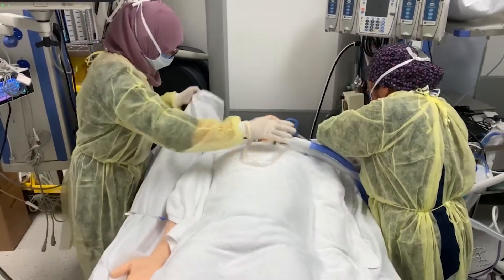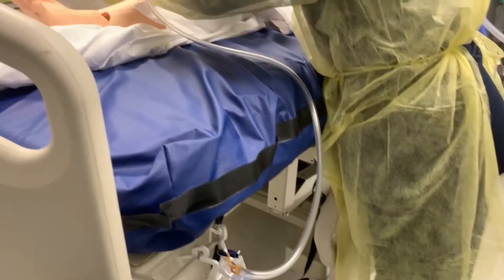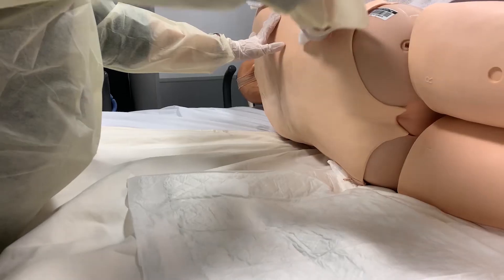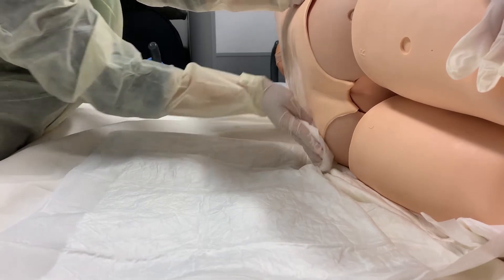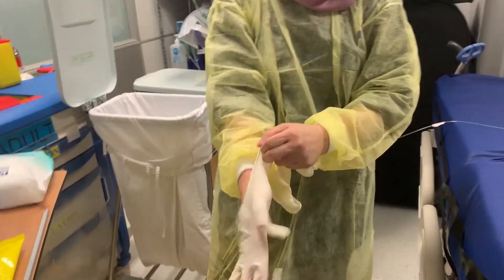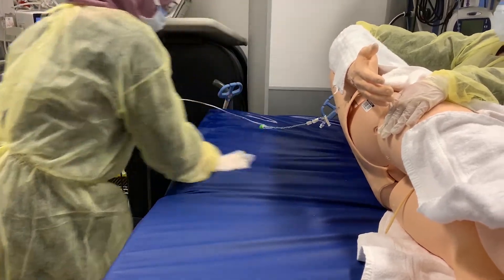Untuck the bed sheet. Support the head during turning, while ensuring that all tubes and lines are secured. As part of infection prevention, make sure to clamp the urinary catheter whenever the urinary bag is above the bladder. Remove a clean cloth from the package and cleanse the patient's back using long, firm strokes. Do not massage any reddened area. Rinsing is not needed when using disposable wet wipes, or check the manufacturer's instructions. Remove gloves. Perform hand hygiene and don new gloves. Wipe the other side of the bed with proper surface cleaning material. Let it dry. Remove gloves. Perform hand hygiene and don new gloves.